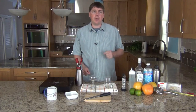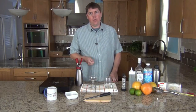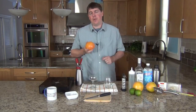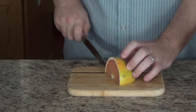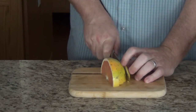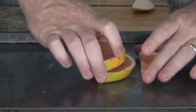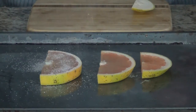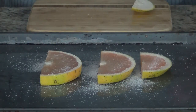Once the foam is set and you're ready to serve your drinks, you can begin to assemble them. In addition to the grapefruit foam, we're going to be doing a caramelized grapefruit wedge. But don't worry — if you don't have a torch, you can skip the caramelization stage. Place a few grapefruit wedges on a roasting pan or other non-meltable surface, coat them with sugar, and then give them a good torching.